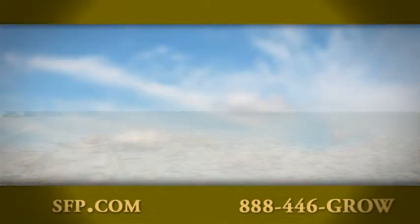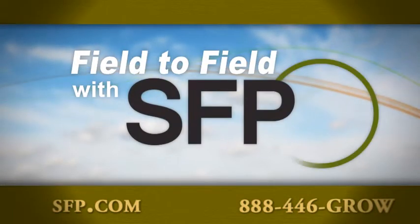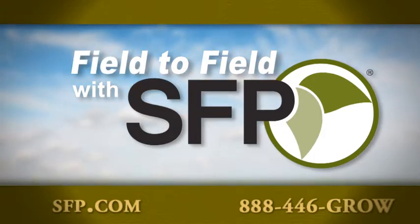Join us again next week as we continue traveling across the country, taking you field to field across America with SFP.